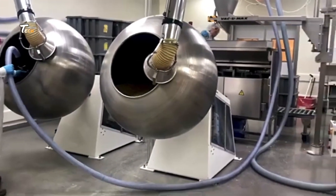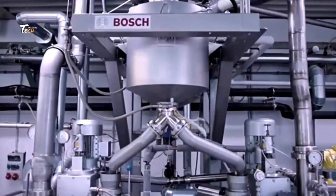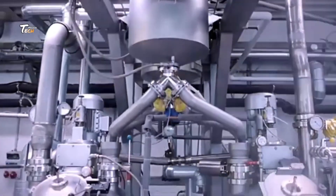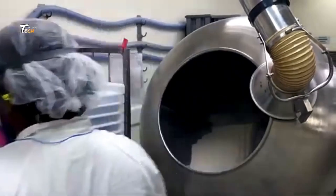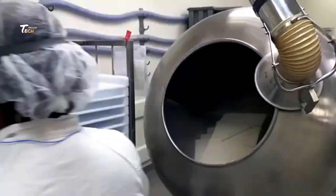Today on Tech Machine, we delve into the fascinating process of how chewing gum is made in factories. From its humble beginnings to its final packaged form, let's uncover the intricate steps involved in creating this universally loved treat.